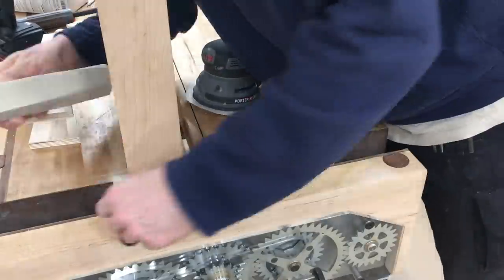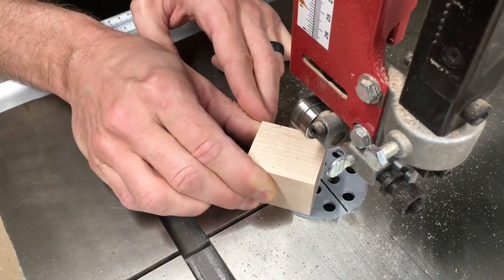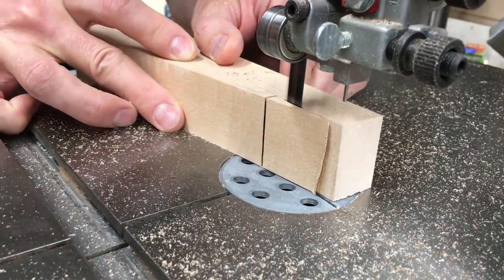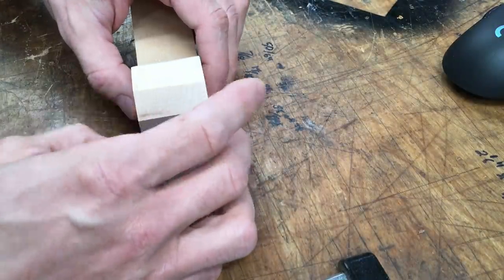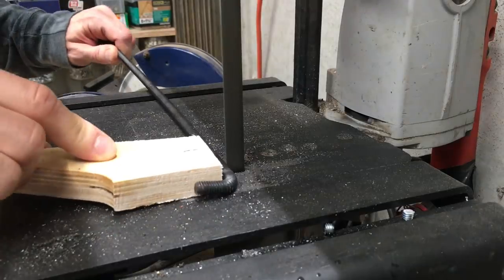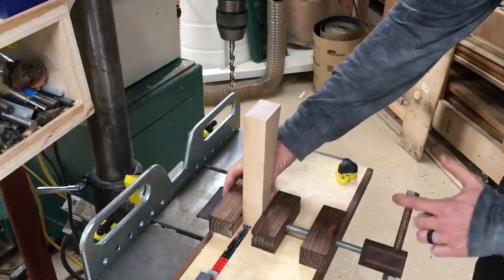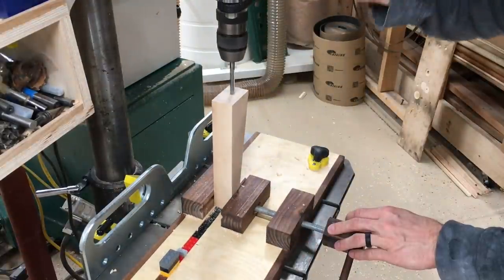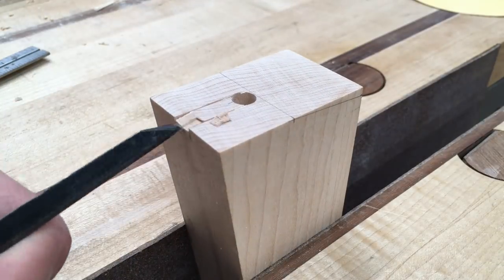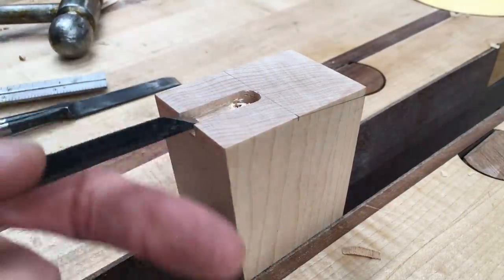Now we'll clean this up a bit and start making the traveling jaw. I lost the footage of how I bent the last piece of all-thread, so this is what that looks like. That little all-thread L is going to fit into a recess I'm making, and there's also going to be a magnet behind it to give it a little bit of extra holding power to stay in place so the jaw doesn't move when you're shifting the clamp around and getting it into position.